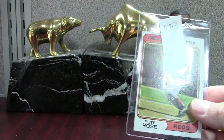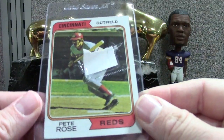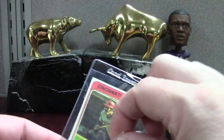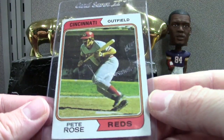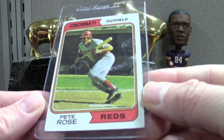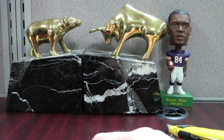Here's a Pete Rose — $6.75 shipped. I probably overpaid for this for sure. It's a '74 Topps, right? I think the seller had it listed in pretty favorable condition. Let's get this tape off. It's still a pretty nice looking Pete — it's probably like a 5, maybe a 4.5. It's not centered too well.